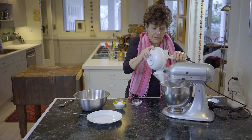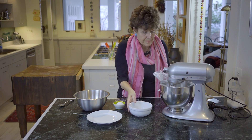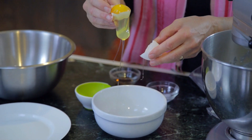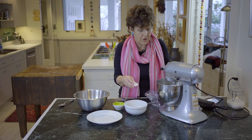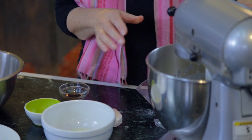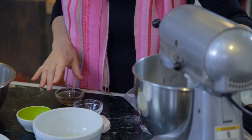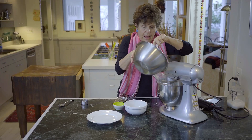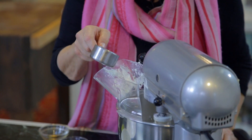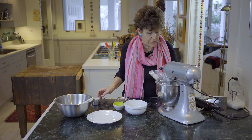Here's the sugar. Separate an egg and use the yolk — for some reason, they only use yolk in these cookies. Add a little bit of salt, a little bit of vanilla. Keep it going for a while, and then I'm going to add the flour. I don't think this really needs any water, but if needed, you can add water to it.